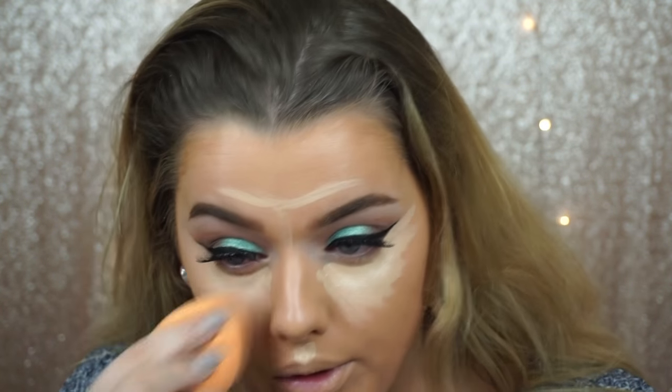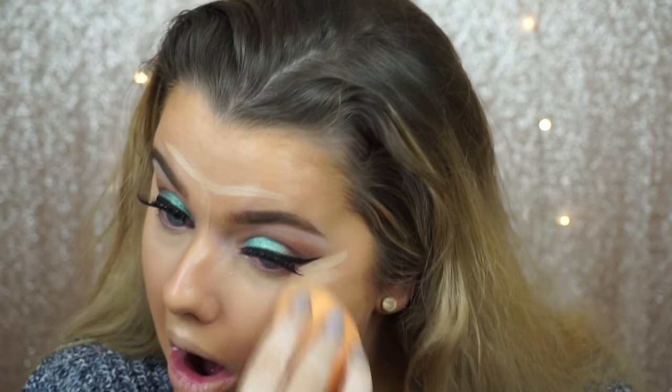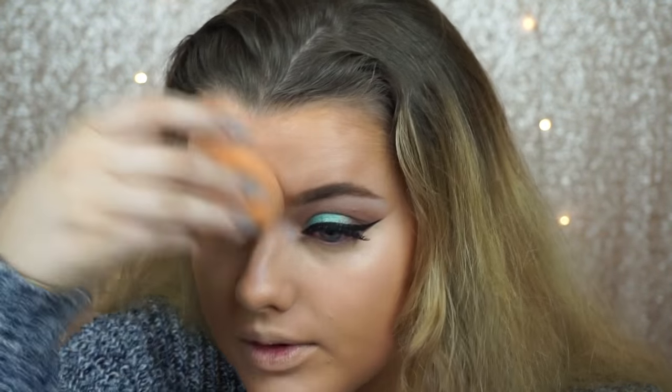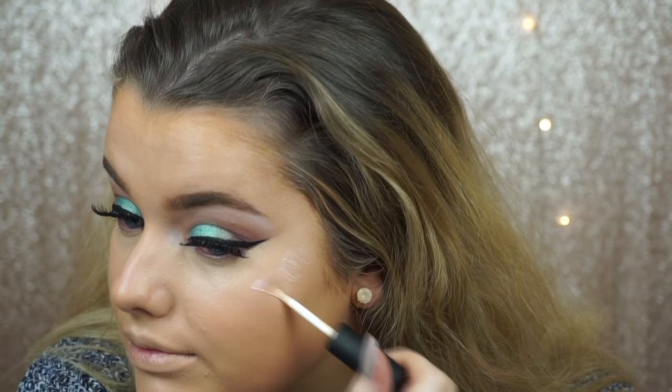I'm blending it in with my Real Techniques sponge — obviously it's damp, otherwise it literally doesn't do anything. Making sure the sponge is damp absorbs any excess product and blends everything really nicely into the skin. Make sure you're using minimal product to avoid that cakey look. Then I'm using this liquid highlighter from Sigma on the tops of my cheekbones.